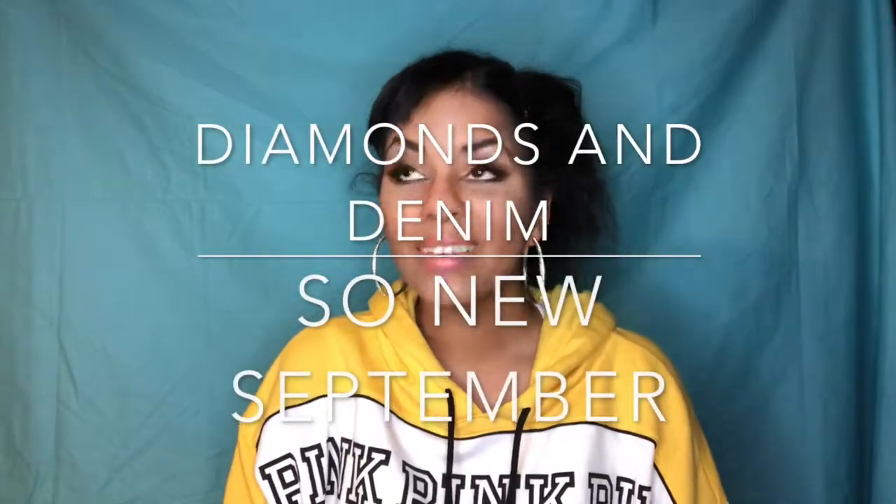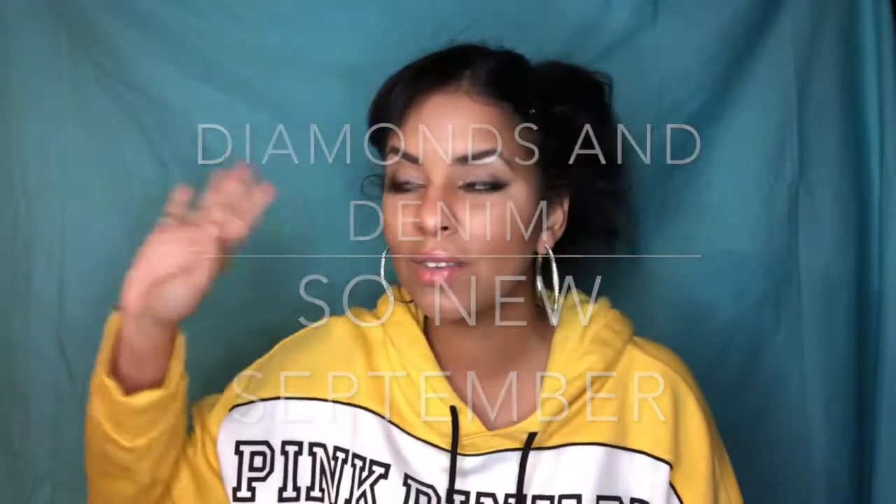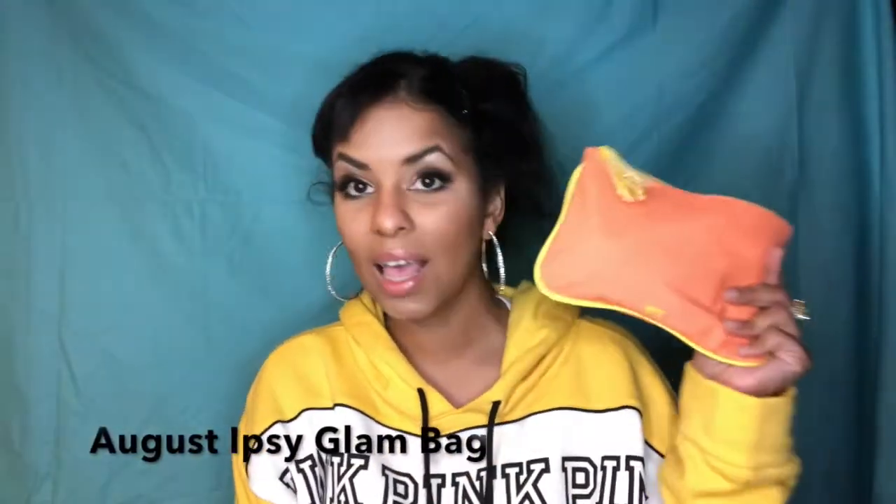Hello everybody, this is Marty and welcome to the first part in the series. So New September — instead of having First Impression Fridays, we're going to do So New September the entire month of September because I have so many new products that First Impression Fridays would be backed up for like two or three years. In the first installment, we have the August Ipsy Glam Bag. The theme was 'Confidence Level: Selfie Without a Filter,' which is a cool concept. It came in this little orange and yellow baggie.